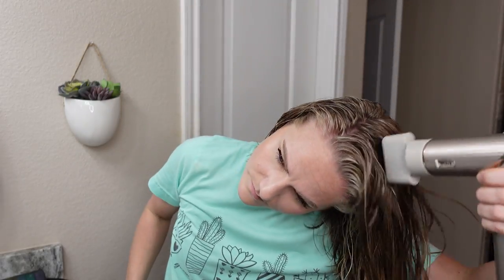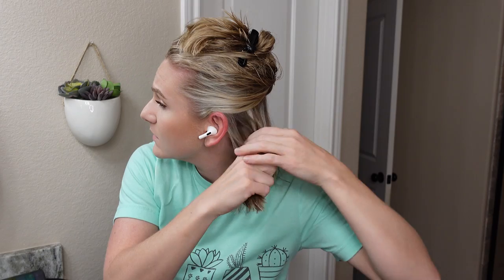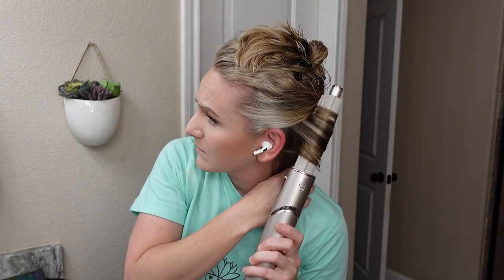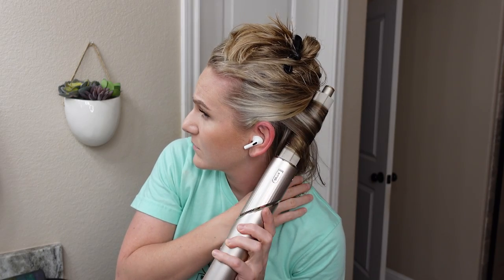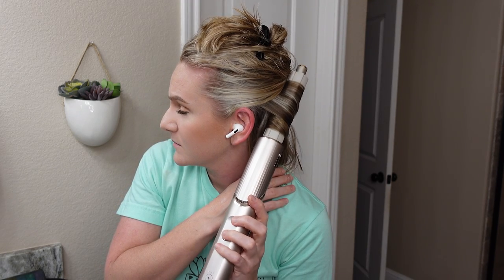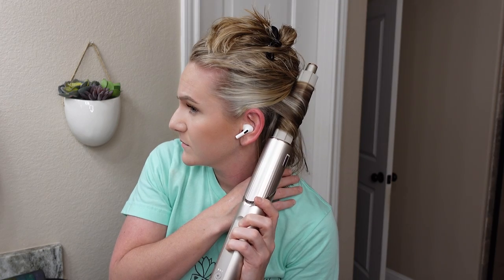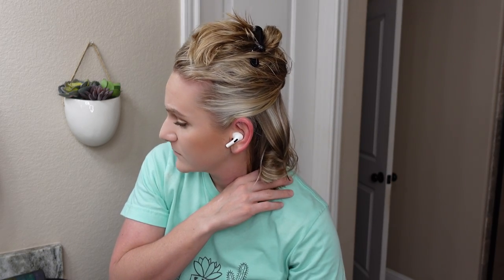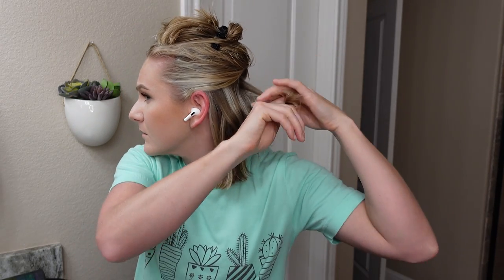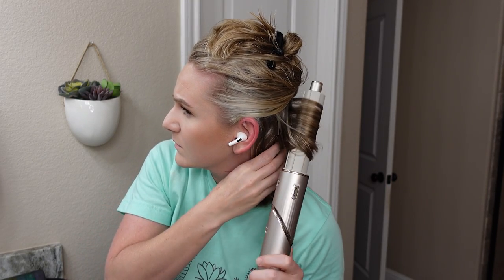With my shorter hair I'm shooting for about 70% dry — I find my hair has to be slightly more damp for the air wrap technology to work. I've got my first section and I'm grabbing just a tiny bit of hair, using the left curling barrel on the left side of my head. This is hard with short hair — you have to hold the barrel really close to your head, and I'm having to hold the rest of my hair out of the way so it doesn't get sucked into the barrel and make a giant chunked curl.